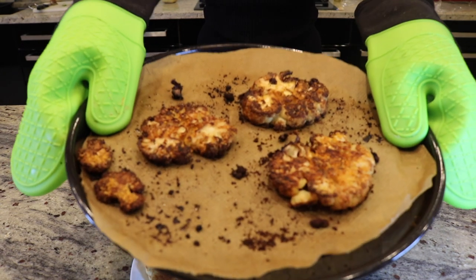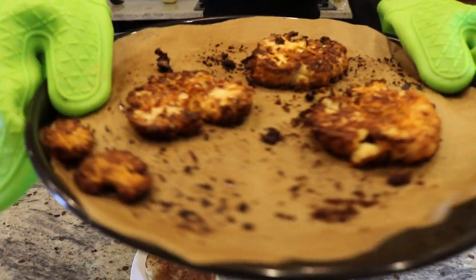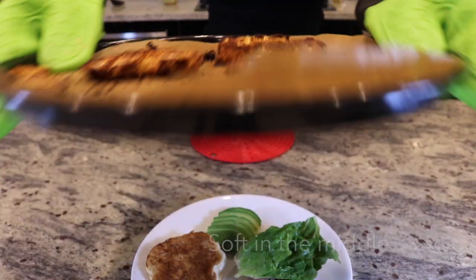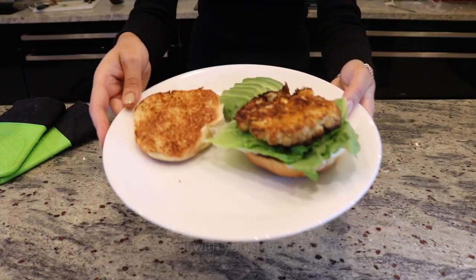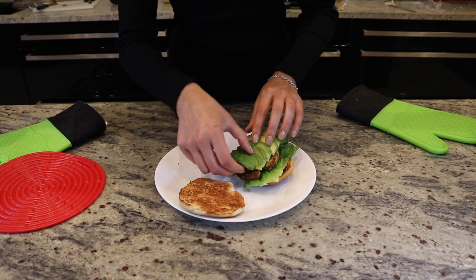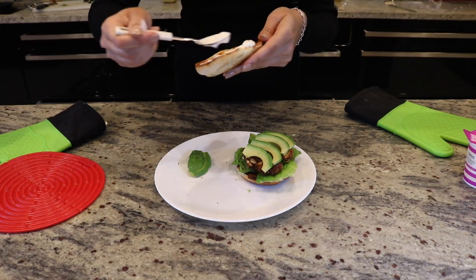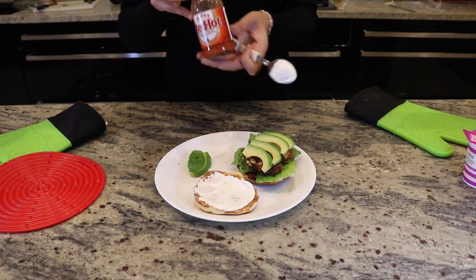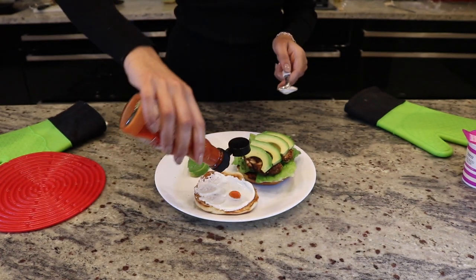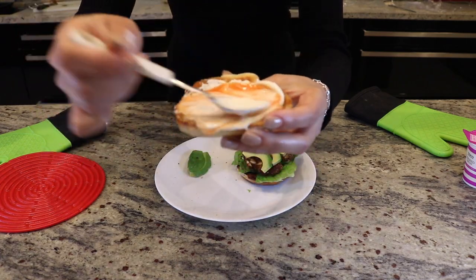Now we have our cauliflower steaks ready — they've been in the oven getting nice and crunchy and crispy. You can layer your burger with whatever toppings you like. I'm keeping it simple with a bit of lettuce, avocado, and a sauce which is basically sour cream mixed with Frank's hot sauce. Sometimes I like to grill onions and mushrooms, but sometimes I keep it simple and a bit fresher — it feels a bit more healthy.